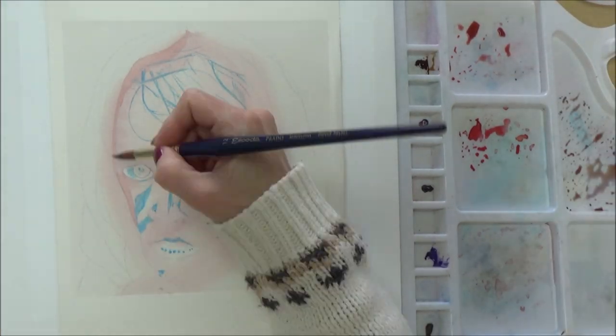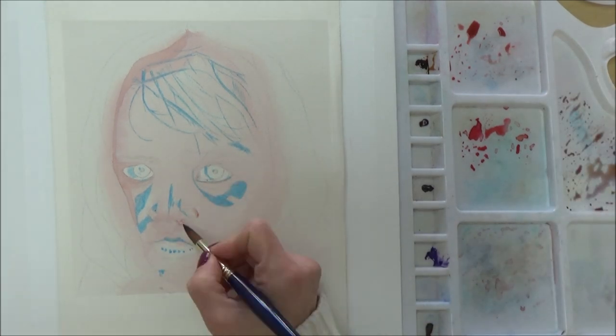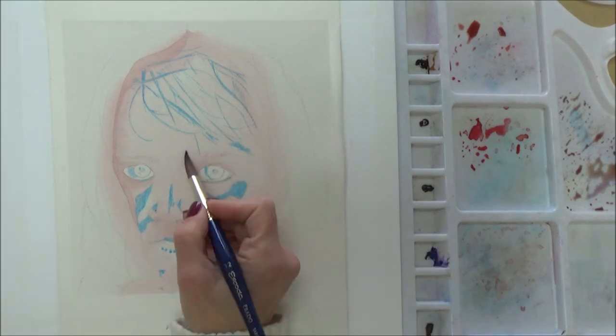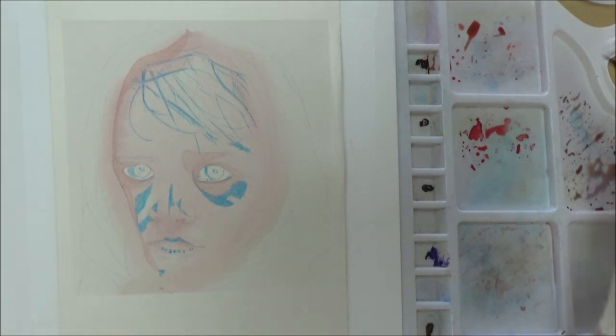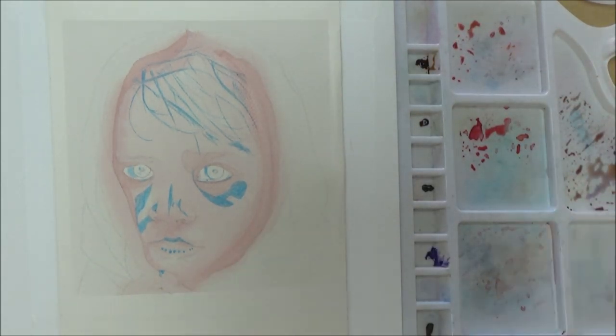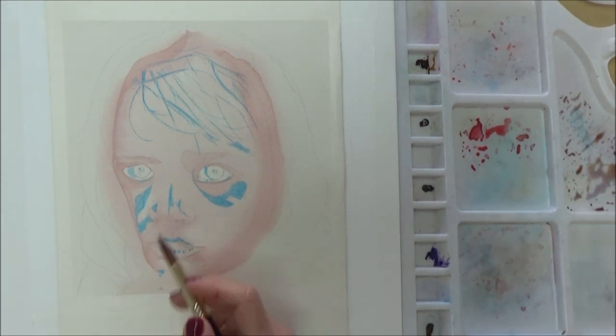I started the face using the wet-on-wet technique, covering the whole face except for the eyes in clean water before dropping in some of the skin tone I'd mixed. I concentrated more color on areas of shadow — around the sides of the face, under the nose, and under the eyes. In the reference picture this girl is wearing a shawl over her head, so both sides of her face are largely in shadow.